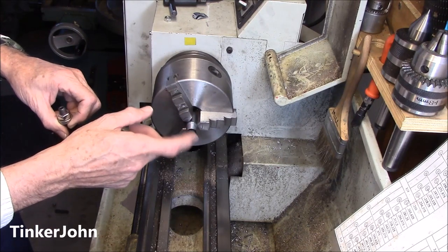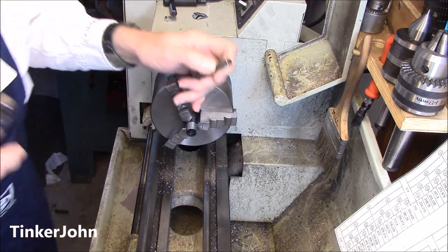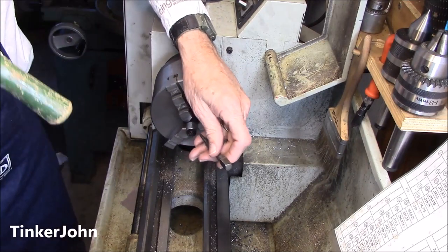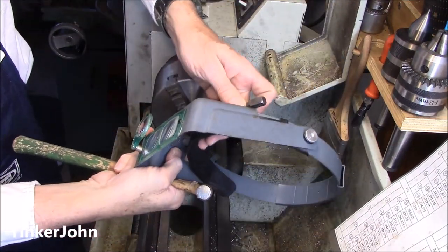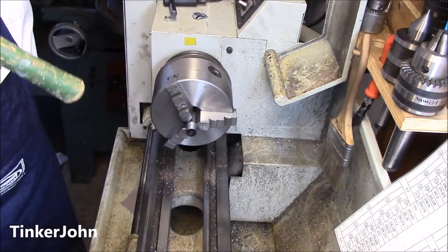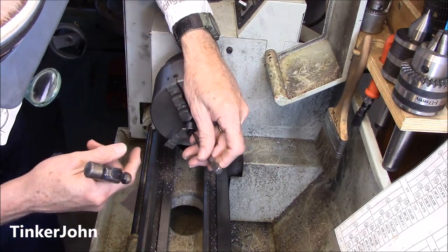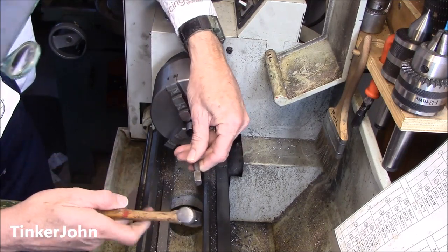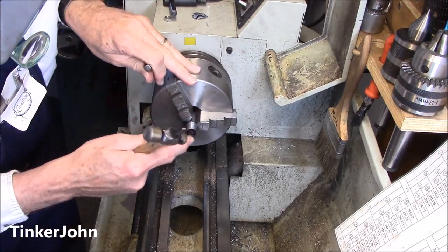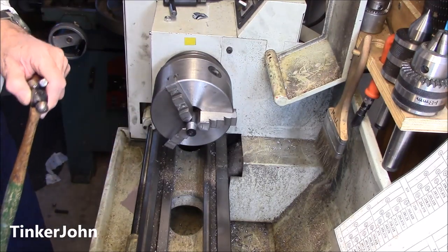Before I take it out, I need to put a little pip mark on that offset line. I'm going to use the optimizer — that's a three-power loupe — and I use it a lot. I'll come in and put a little pip mark right on that outside mark with my prick punch. Now I've got a layout mark right on the end of that, and I just need to put it in the four-jaw chuck and line it up.